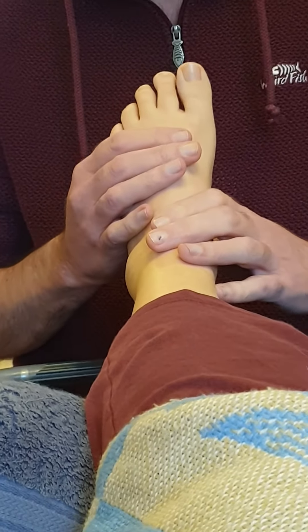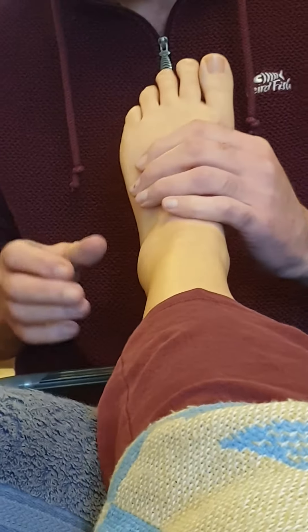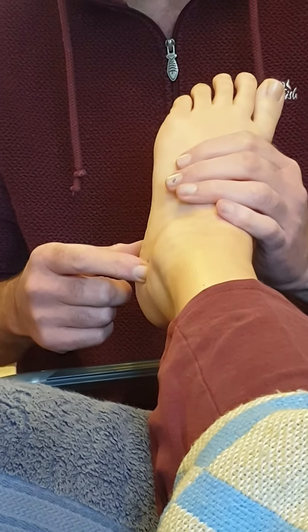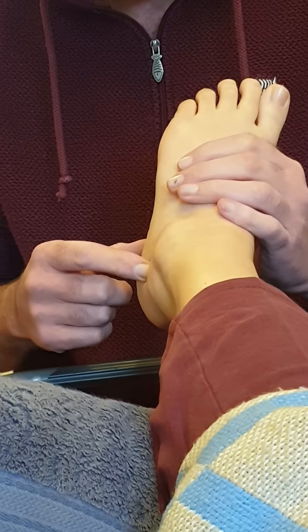Hi guys and welcome to Wednesday's Reflexology Wisdom. Last week we looked at the ovary reflex, about locating it. Today we're going to do a short video on working it. I'm going to show you my favourite technique, which is a linking technique.